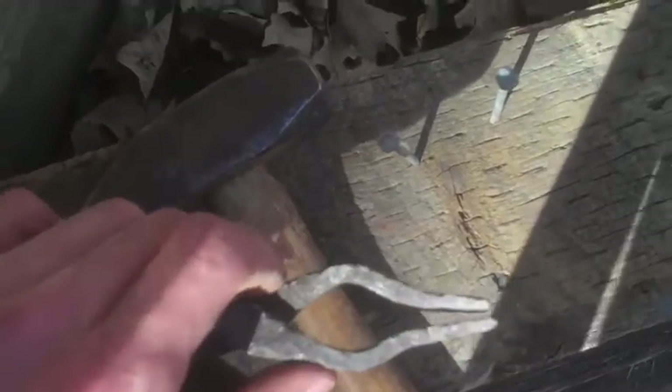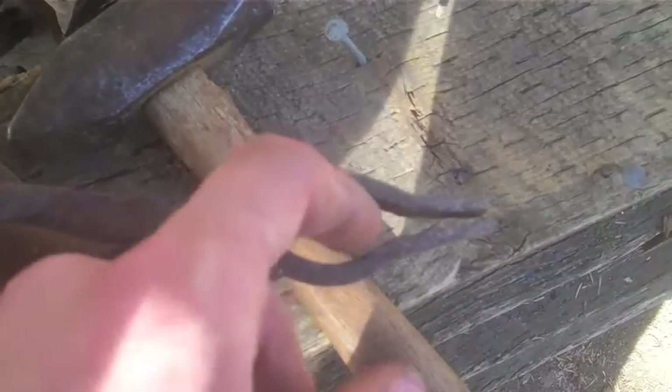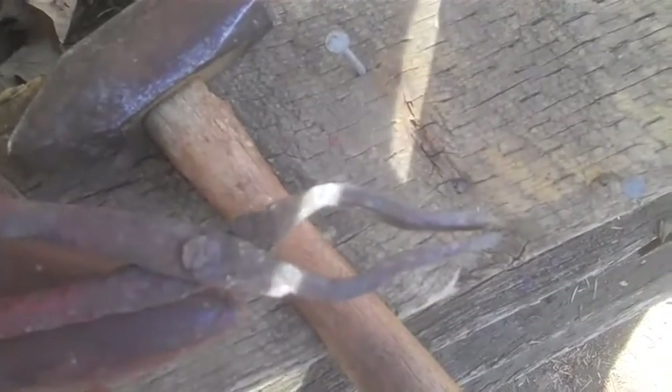I've got both of the flat parts formed out. The next step is going to be thinning down the curved sections right here and actually putting that curve in, so that when you need to grip larger stuff you have all this extra room to fit whatever you're working on. It also allows you to have a grip on different shapes and sizes of pieces.